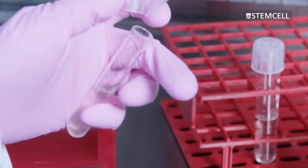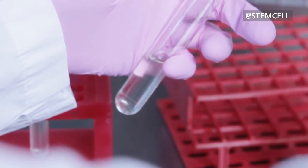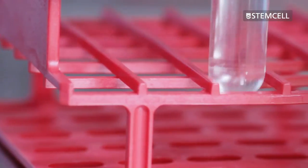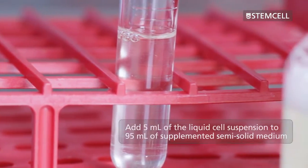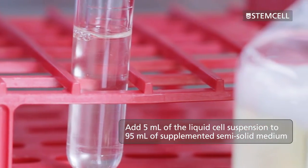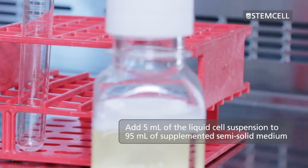Add the calculated volume of cells to an appropriate volume of Clonacell CHO CD liquid medium. You should have a total volume of 5 millilitres of cell suspension to be added to the bottle. Add 5 millilitres of the liquid cell suspension to the 95 millilitres of supplemented semi-solid medium in the bottle.